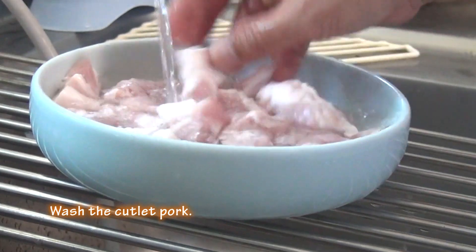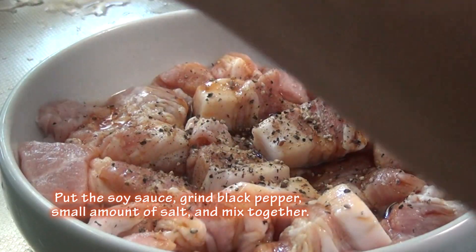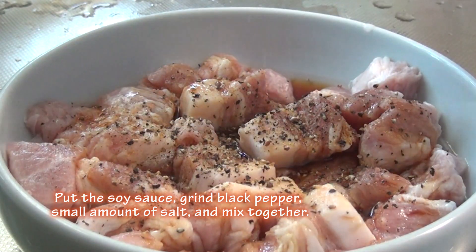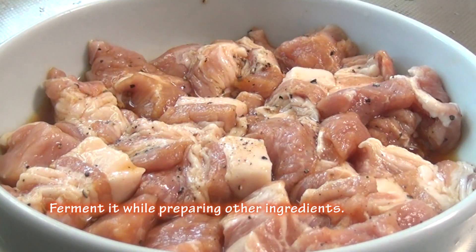Wash the cutlet pork. Put the soy sauce, grind black pepper, small amount of salt, and mix together. Marinate it while preparing other ingredients.